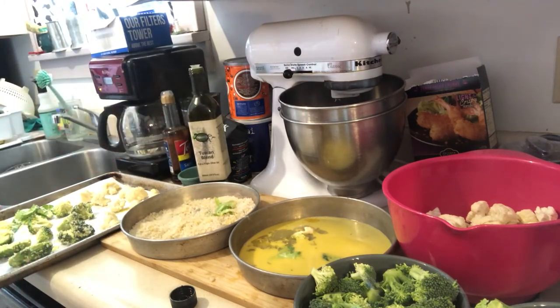This will go in the oven for 15 to 20 minutes at 400 degrees. I already have my oven on, so I'm gonna get these in the oven and we'll come back and see what they look like when they're all finished.